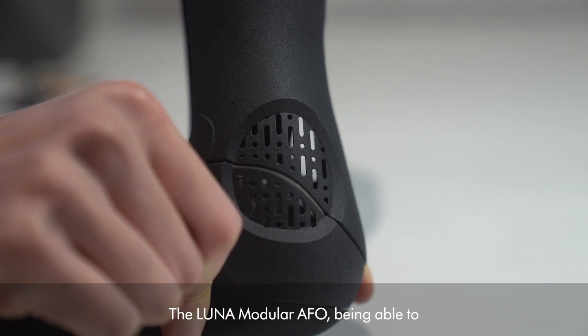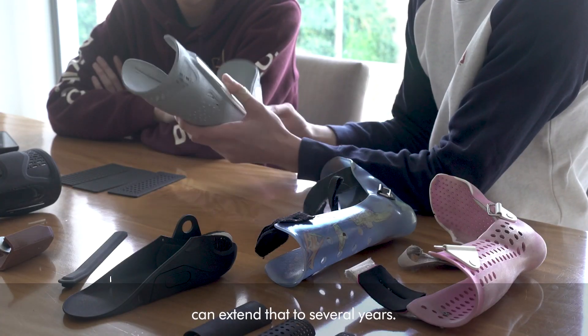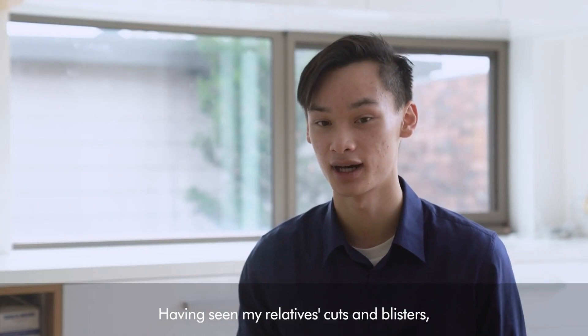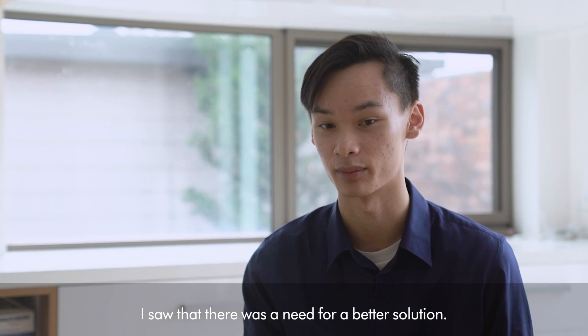The Lunar Module AFO, being able to adapt and conform to users, can extend that to several years. I actually have two relatives with the condition, and having seen my relatives with cuts and blisters, I saw that there was a need for a better solution.